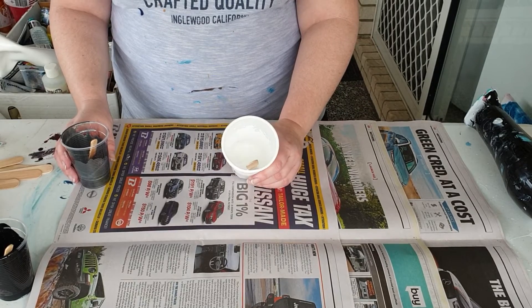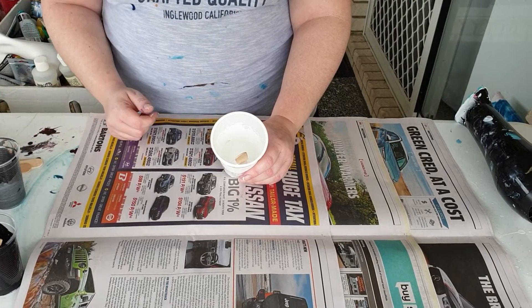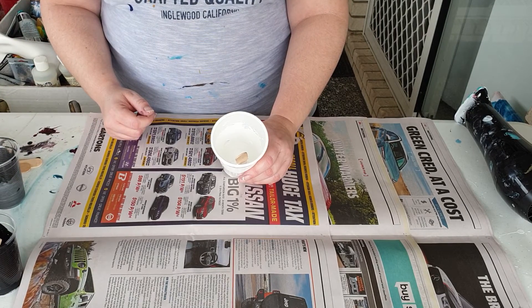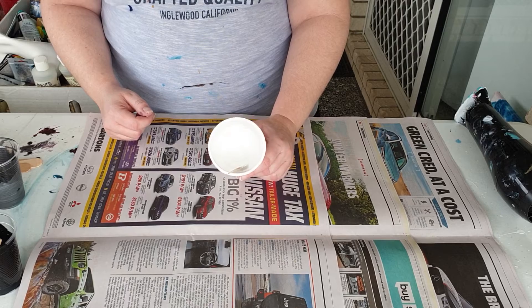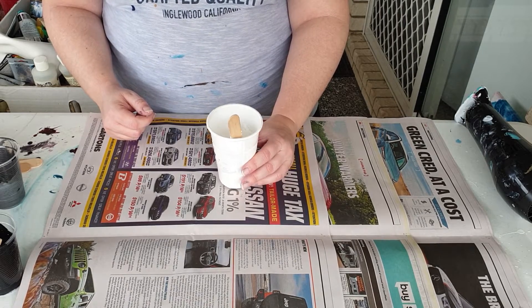Hey guys, I thought I would take you through how I go about actually mixing the acrylic paints to be able to do a fluid art piece. Firstly, I start off with just eyeballing however much paint I think I'm going to need.